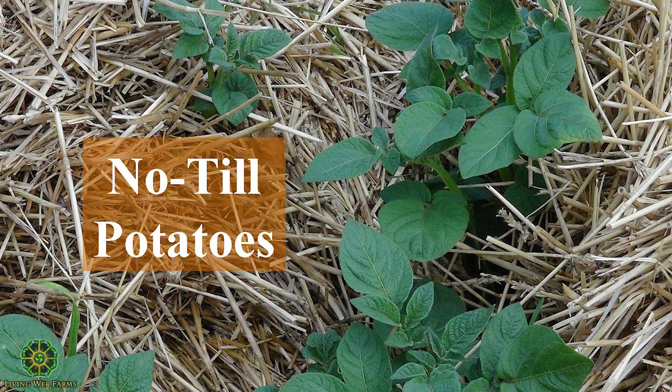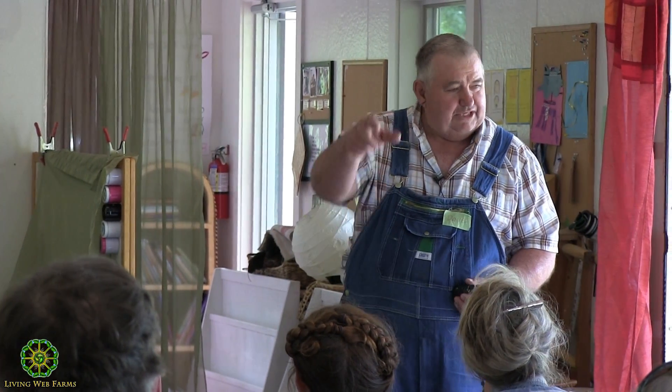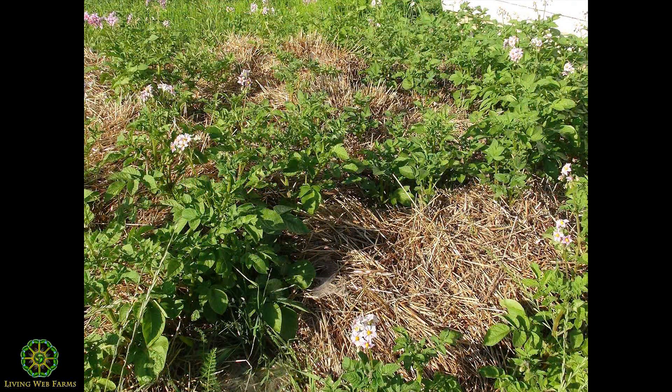This is our no-till potatoes. What we'll do out here — we should do it this afternoon. Everybody should have two potatoes to take with them to the field because we're going to roll the cover crop. We put a row of tomatoes and potatoes right on the cover crop, take an old rotten round bale of hay, roll it out on top. And there they come. Look how dark green those potatoes are — no-till taters.